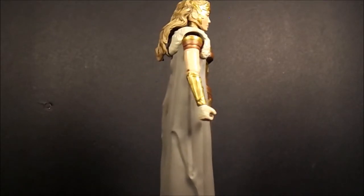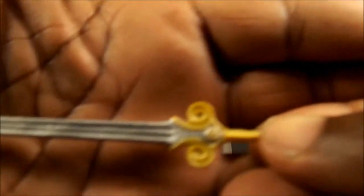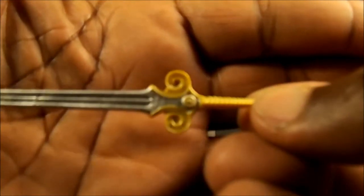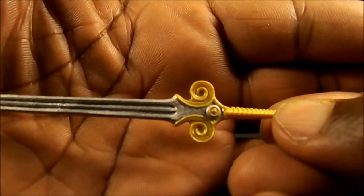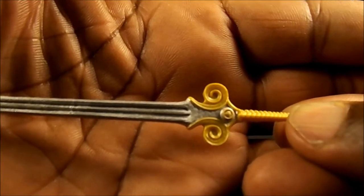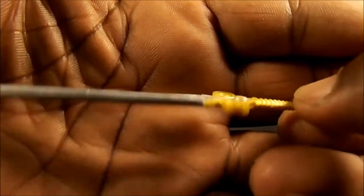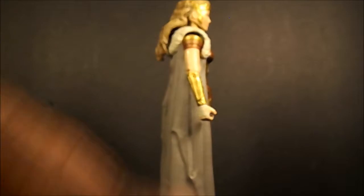Let me get to her accessories. She comes with a sword that's different from Wonder Woman's — the hilt is nicely sculpted and nicely done. And there's also a spear.